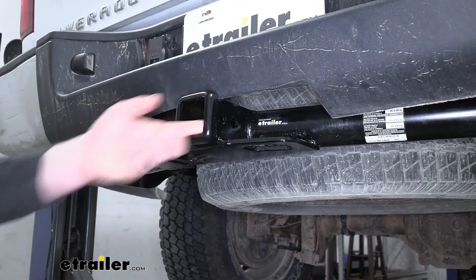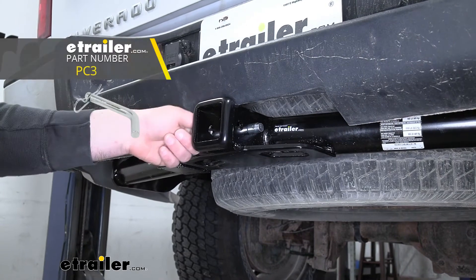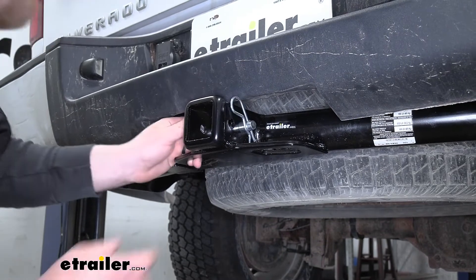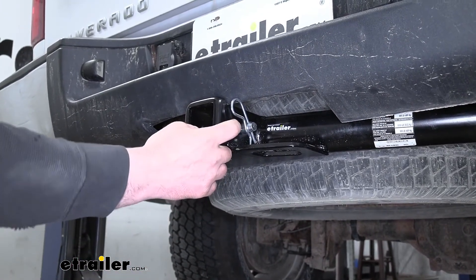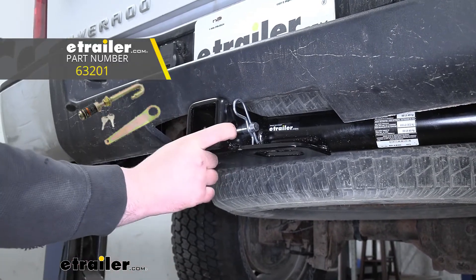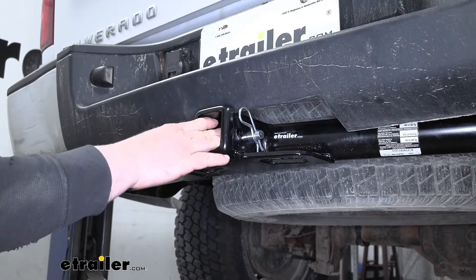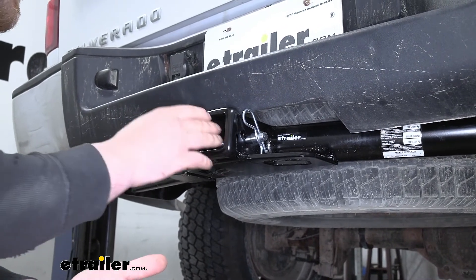It's going to have a standard 5/8-size pinhole. Now keep in mind a pin and clip does not come included, but if you need one, you can find it here at eTrailer. We're also going to have a smaller hole in front of our pinhole, and that's going to allow us to use what they call a J-Pin. That J-Pin is going to eliminate any slop or play in your connection point when you have an accessory plugged in back here, just to help keep it a little more sturdy and secure.